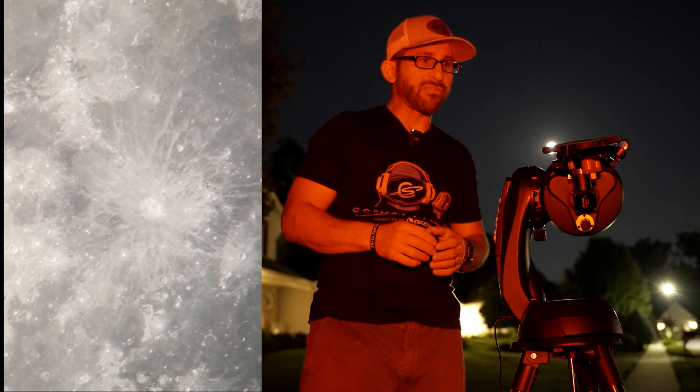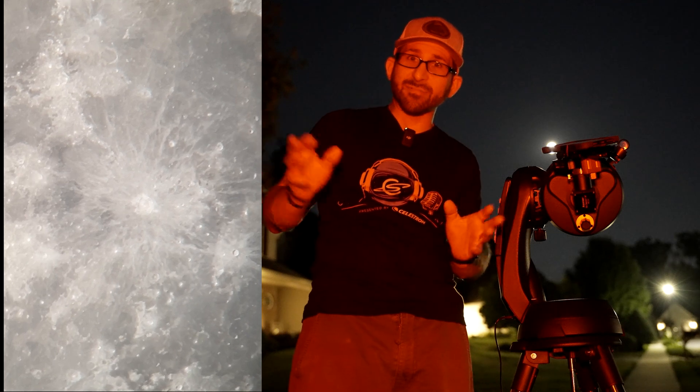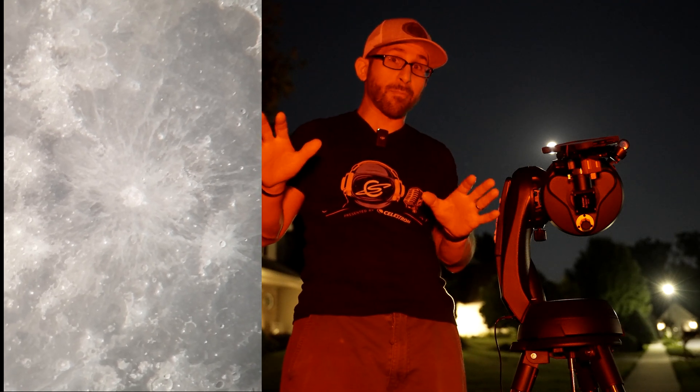The detail here is absolutely stunning. You can see the individual craters, the ejecta blanket, the white material that's coming out from the craters themselves onto the dark maria.